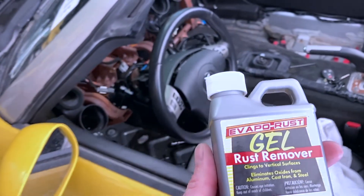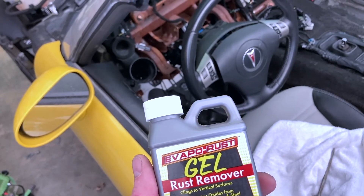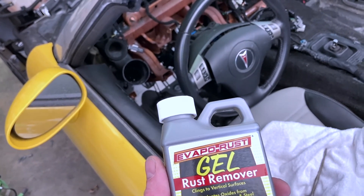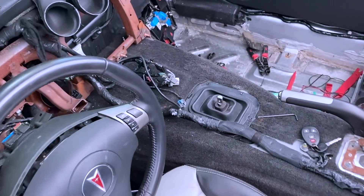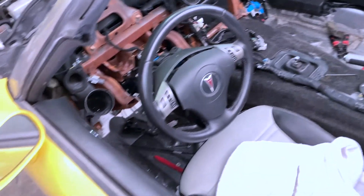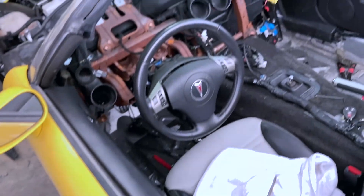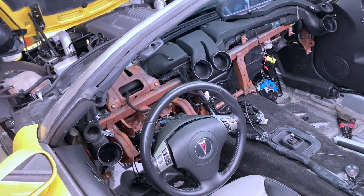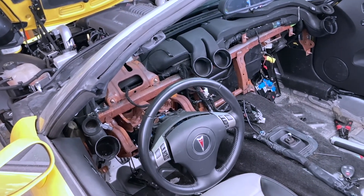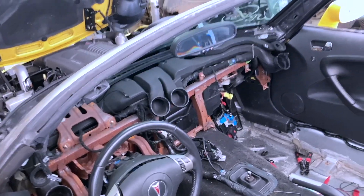I'll vacuum all that up, and then I've got this stuff which is VaporRust — I've used the liquid version of this for years and it works great, but you have to submerge the part in it. In fact, those two pieces I already took off are down there soaking in it right now. This is a gel and we're going to paint it on after I scuff it up, let it sit for a couple hours, then wipe it all down. Hopefully that gets most of that rust off.